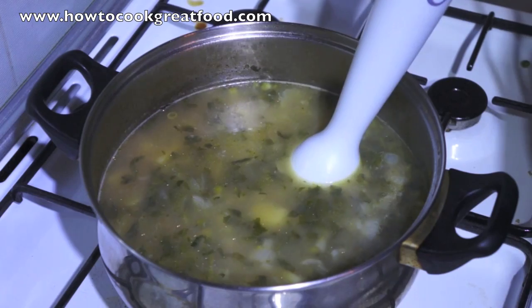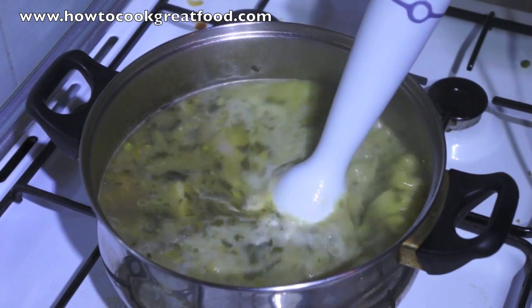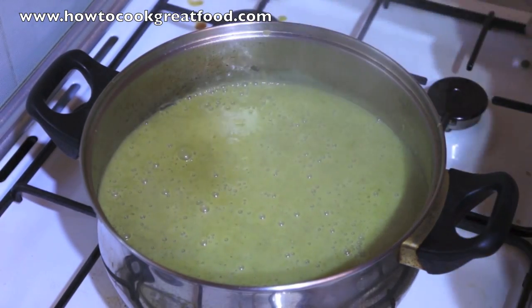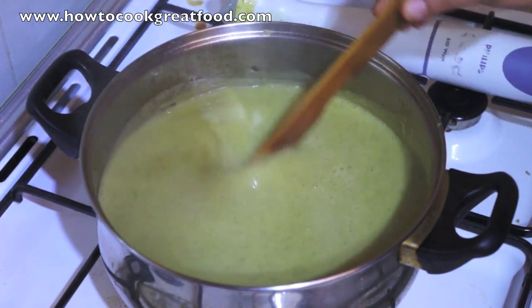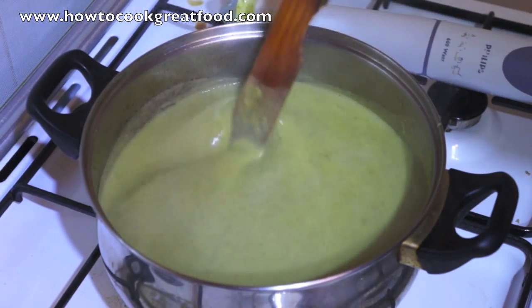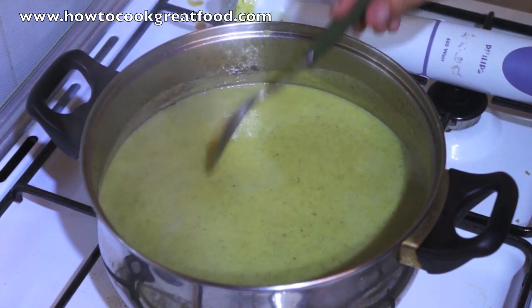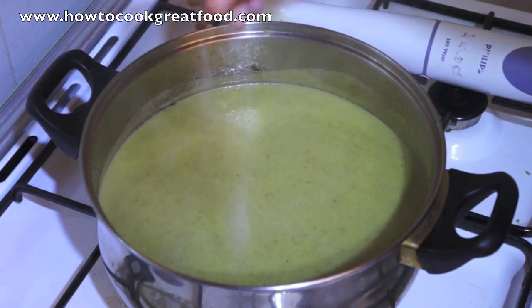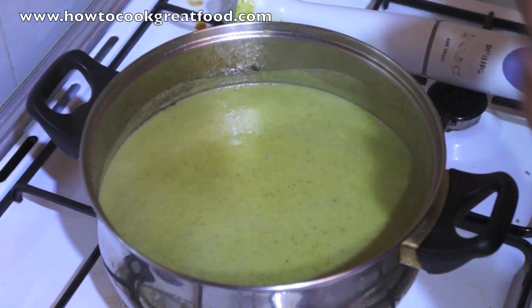This consistency is great — that's perfect. Like I said, if it was a little bit thick you could add just a little bit more water. It really looks great. I like the colour of it. I'm just going to give it a little taste. That's really beautiful. Just a little touch more salt in there. The mint is fantastic and the peas are really doing their job.